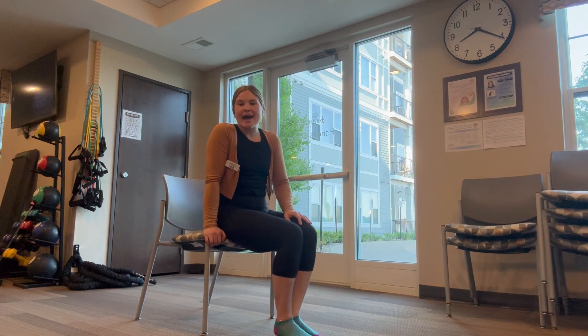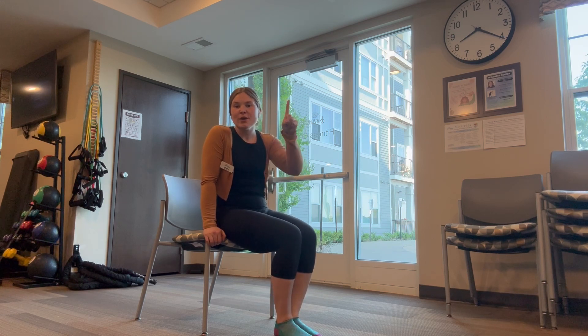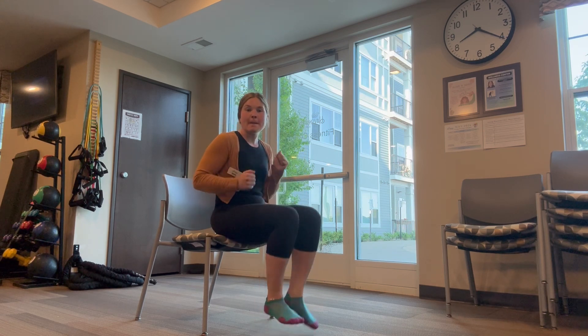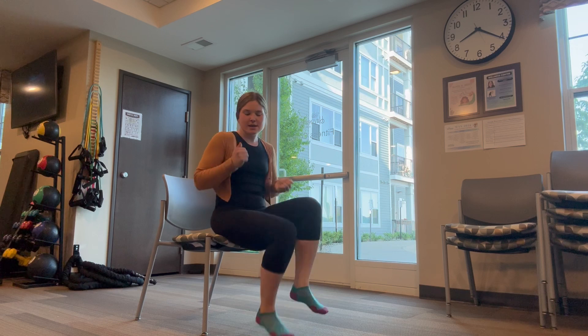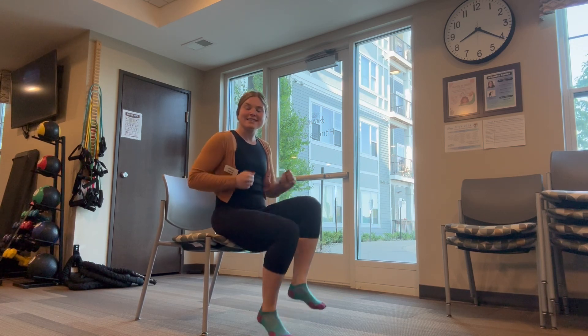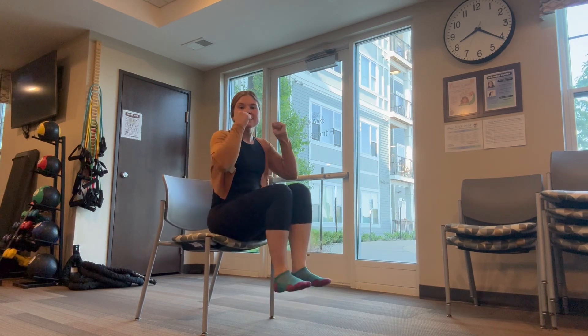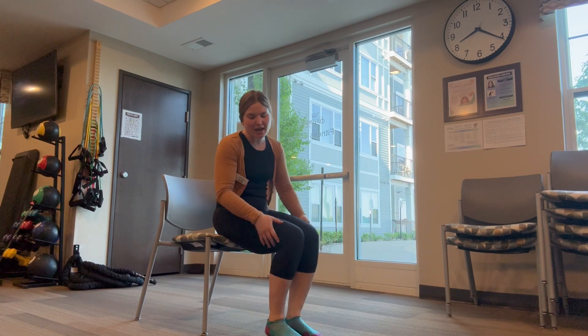Should we do our first fast feet? Three, two, one. One, two, three, four, five, six, seven. You got it! Eight, nine, ten. Ten fast feet. Great job!